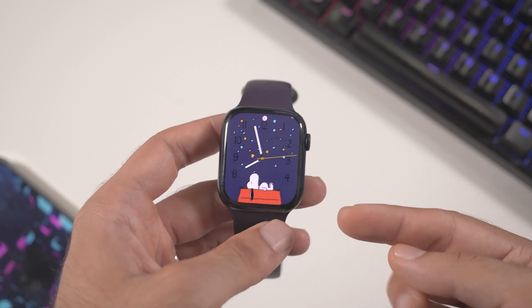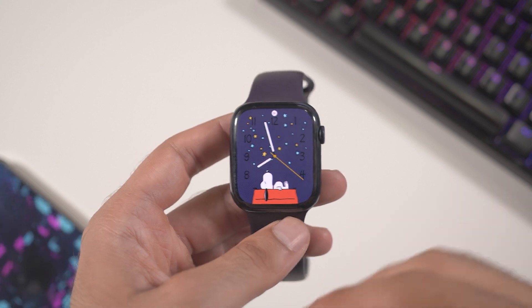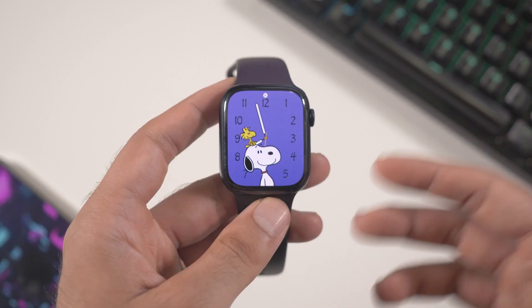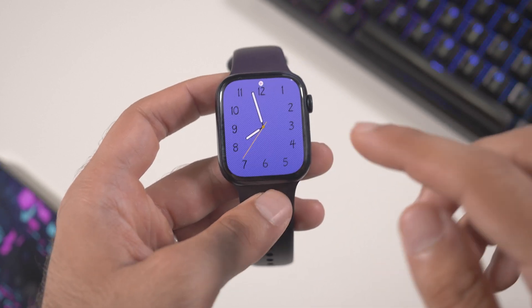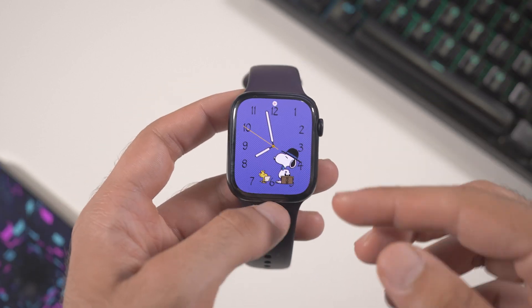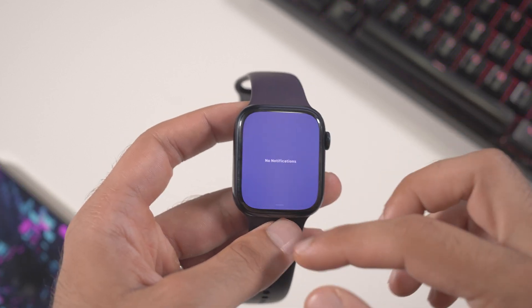Another very cool watch face is the new Play watch face. Every time you lock and unlock the watch you will see a different animation, which is very cool. Sometimes you can also see animations connected to the weather — there are a lot of different animations every time.